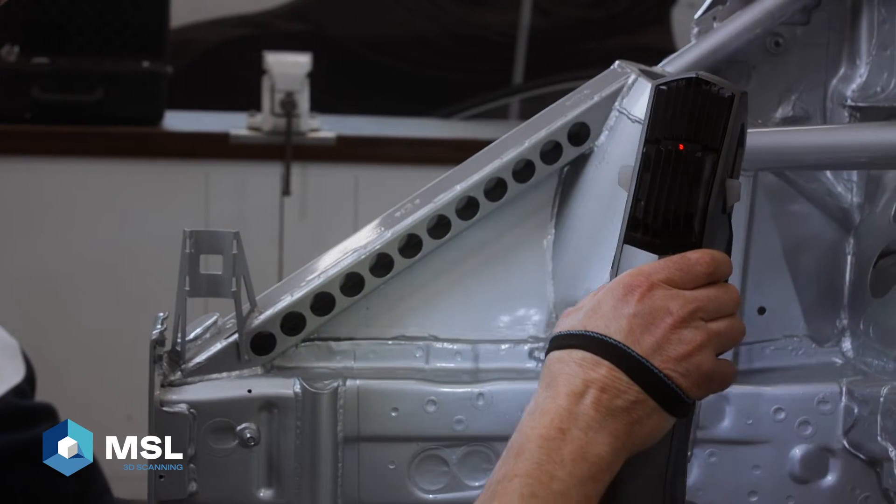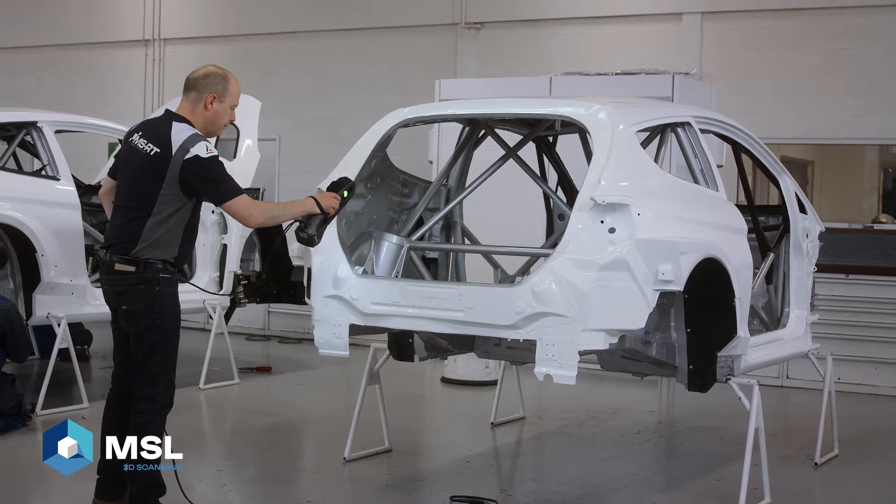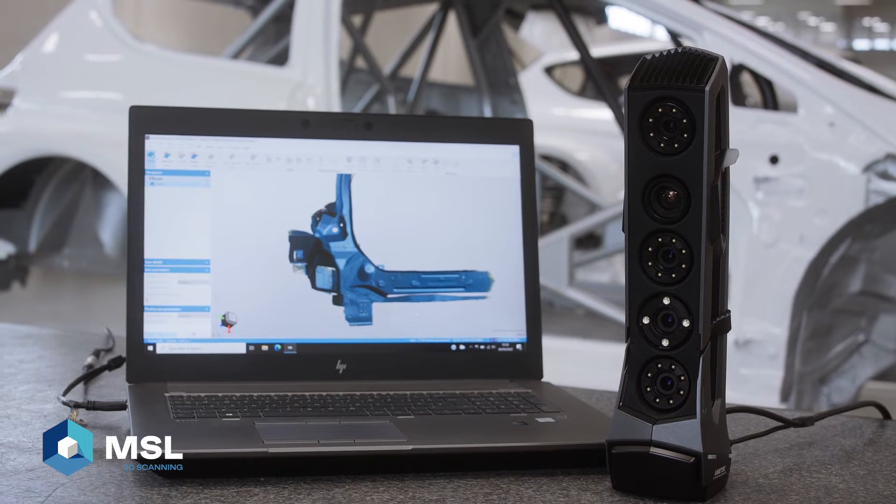We were looking for a system that could efficiently scan broad surface geometry across the whole of the car. Our datums are often located near the sills, but we're required to scan data inside the engine bay, inside the cabin, underneath, or at the rear of the car for the rear wing. With conventional measuring methods, or even a CMM measuring arm, this is not practical to achieve the accuracy and the data that we required, which led to us purchasing our 3D scanner from MSL.